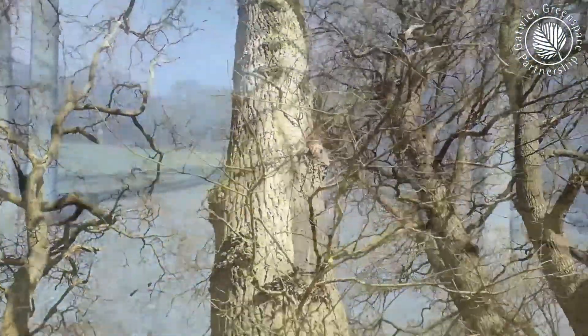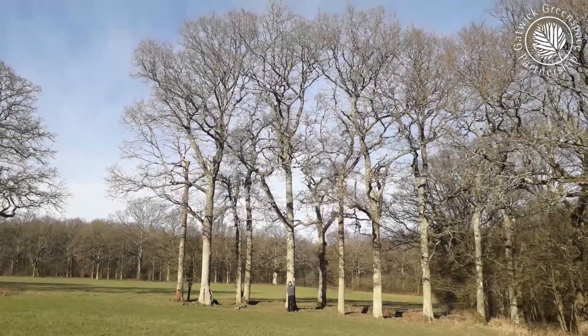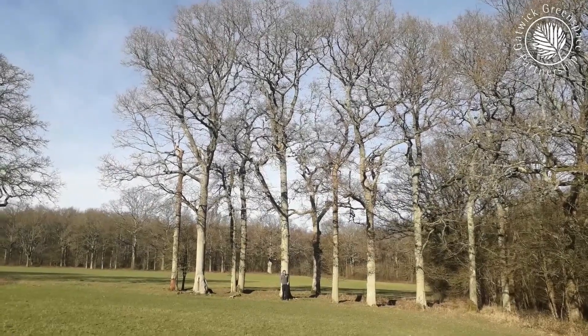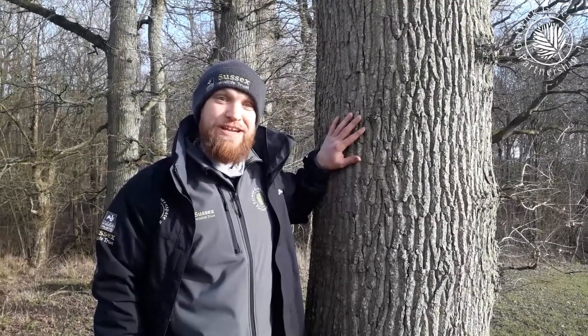Twenty-five metres? Wow, that seems like quite a big tree. Apparently the average oak tree in the UK is twenty metres tall, though they can grow up to forty metres. Why not get up close and personal with a tree near you?